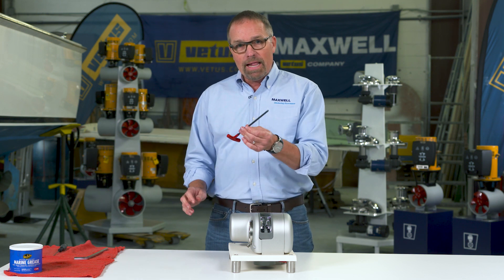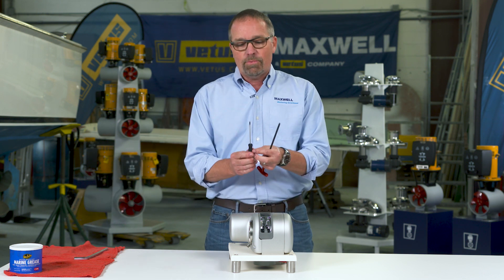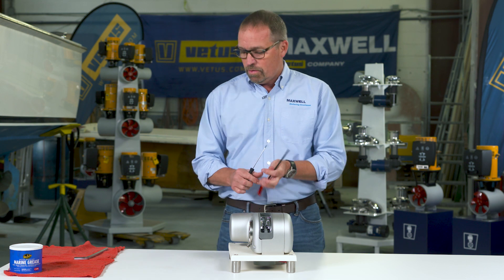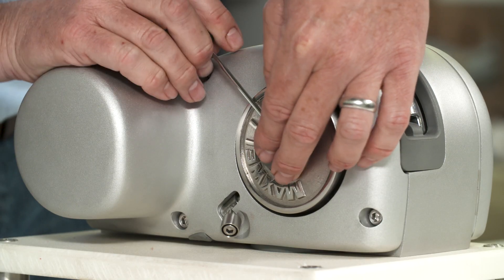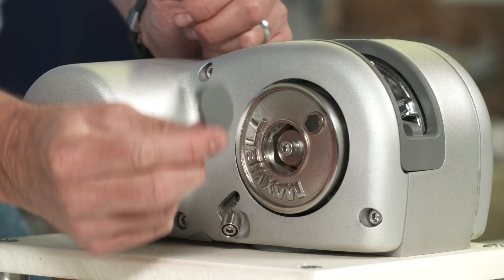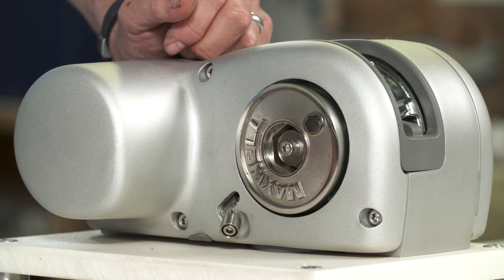You're going to need a 5mm Allen key and a small flat blade screwdriver to take this apart. The flat blade screwdriver is used just to pop this cover off — makes it a lot easier.